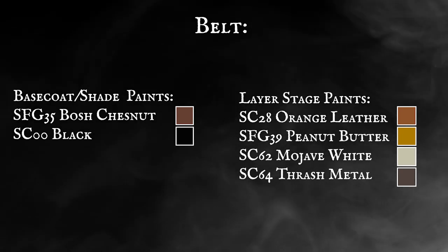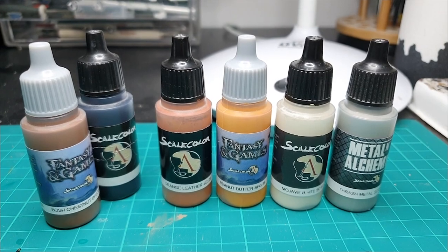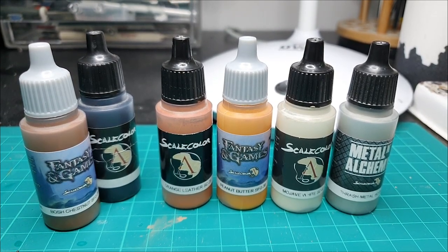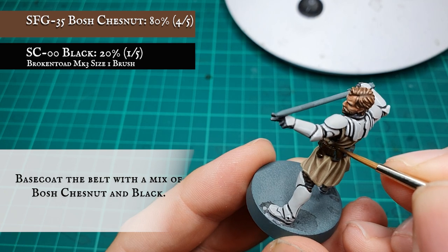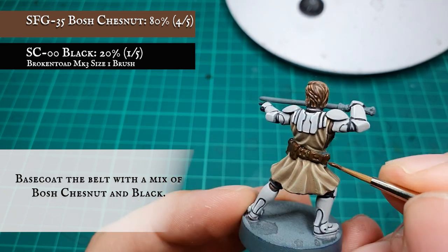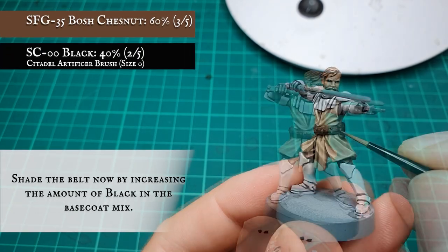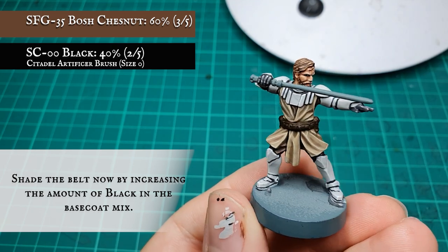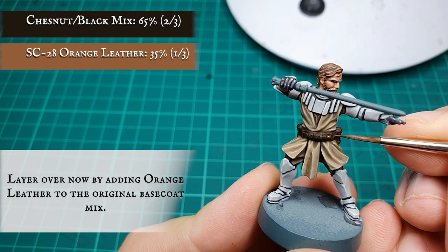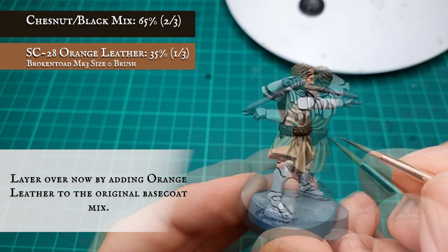Belt. We're going to be using a progression through some richer browns and leathers now for the belt with some metallic details to finish off the riveting on the belt itself. To start off we're going to base coat the belt with a mix of Bosch Chestnut and black. The belt was shaded by increasing the amount of black in the mix and applying this as a manual shade around the pouches to create an aged look to the leather. We're then going to layer over the belt by adding some orange leather to the previous Bosch Chestnut and black base coat mix, leaving the manual shade showing in the recesses to create a sense of depth and shadow.